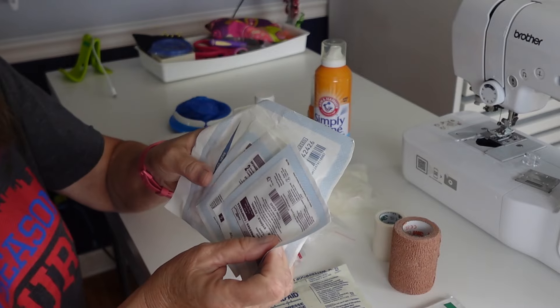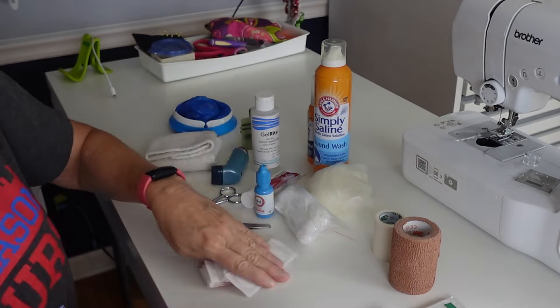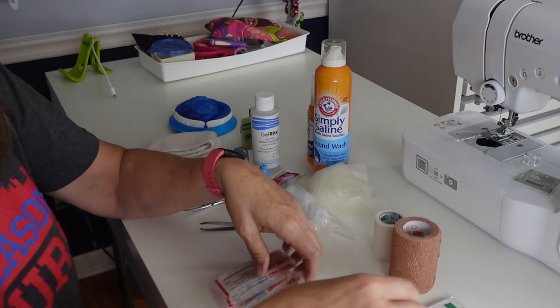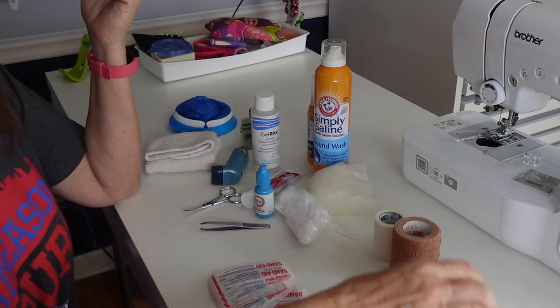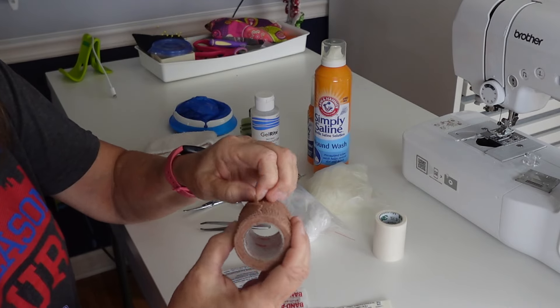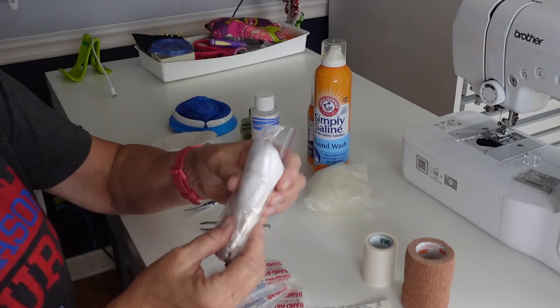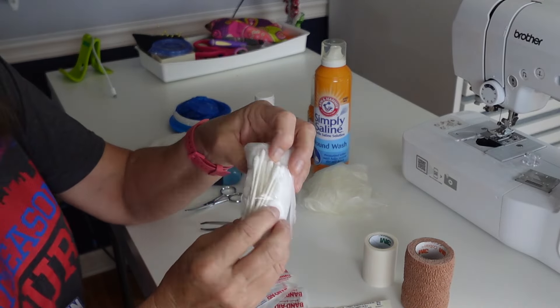This is going to be focused on wounds and just sort of generic stuff that might happen in the car. These are just pads, not band-aids, and then I have some band-aid type pads and some regular band-aids, alcohol wipes, and this is one of those stretchy tourniquet bandages. I have some of that and regular tape, cotton balls and q-tips.